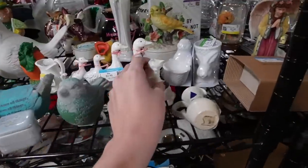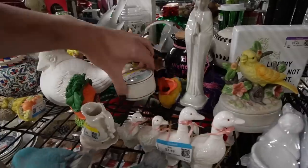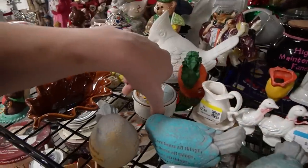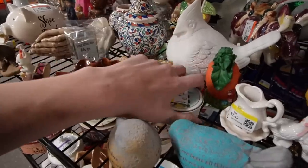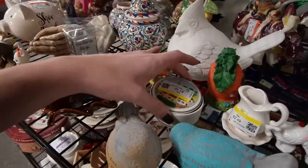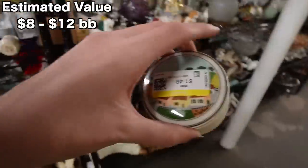Here is a kitty that looks like Avon perfume. What is this — is this Villeroy? It is! This is the second time I found Villeroy and Boch today — that's crazy, I don't usually find it that often. This is the Naif pattern, I think. No — this is just Naif, not Naif Christmas. We're going to grab that — that's great, $1.50. I'll take that.